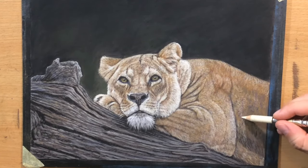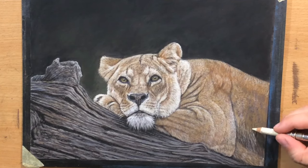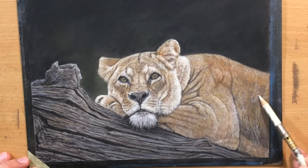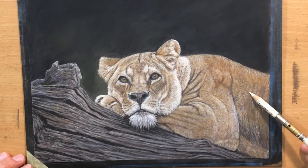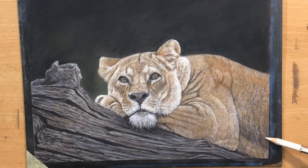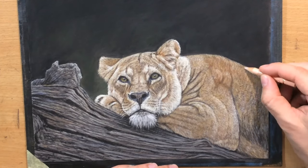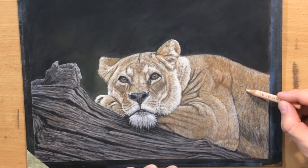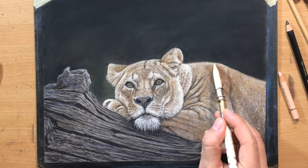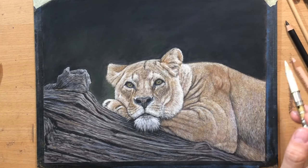Now we have some slightly longer hair here, which is why I'm making longer marks. And then again we have some really short marks as we move closer to the top of the back area. I'm trying to stay aware of that and stay consistent with it. We also have some slightly different colors here — I introduced a little bit more of the pinkish tones on the side of the body, like that light beige red or cinnamon.